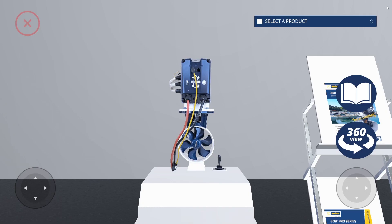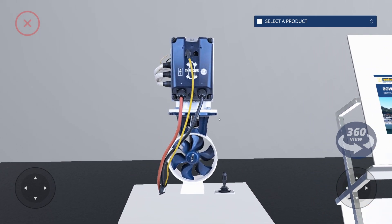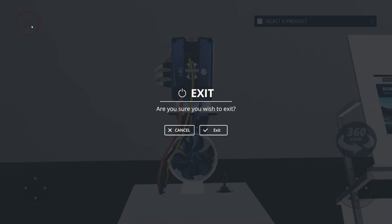Click the exit button on the top right to exit the reader and go back to the 360 viewer. You can return to manual control by pressing the 360 view icon again. To exit the application, click the red exit button on the top left. A window pops up where you can cancel or confirm to exit.